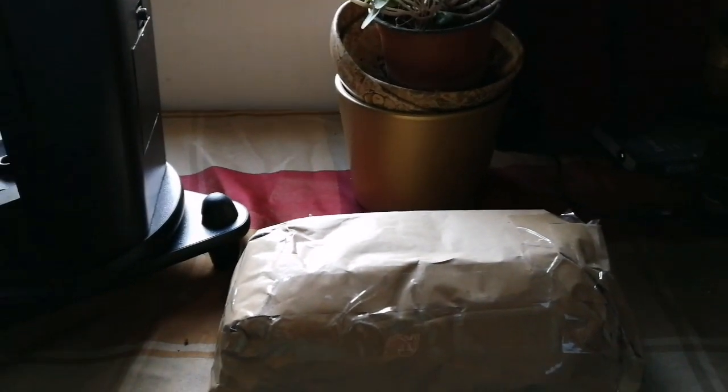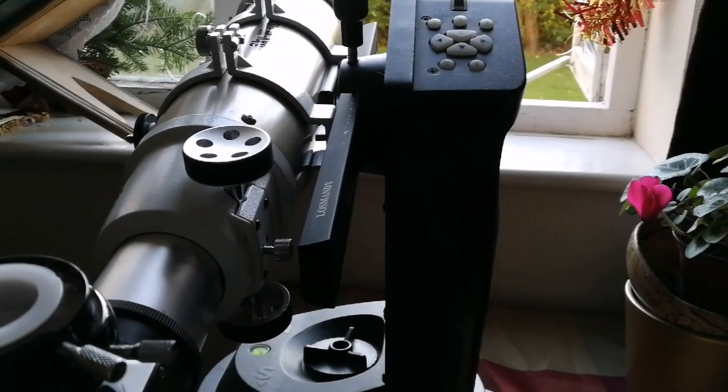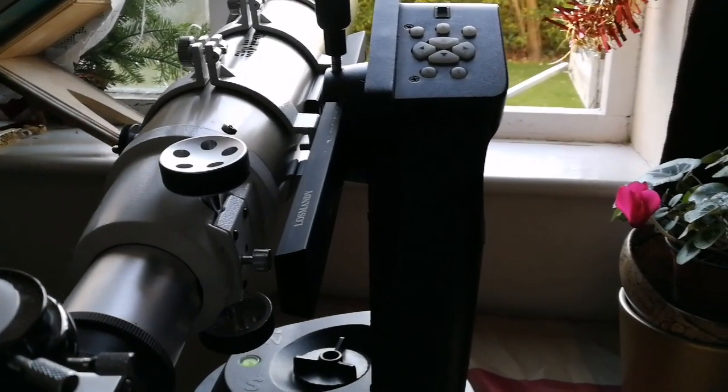This is an unboxing of a Baader Hyperion eyepiece, which I am going to do now and will test immediately on this Skywatcher Apochromatic Pro Series 80ED.